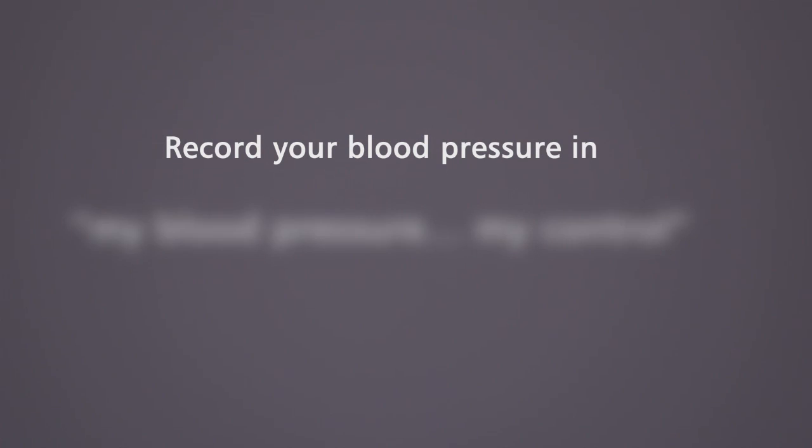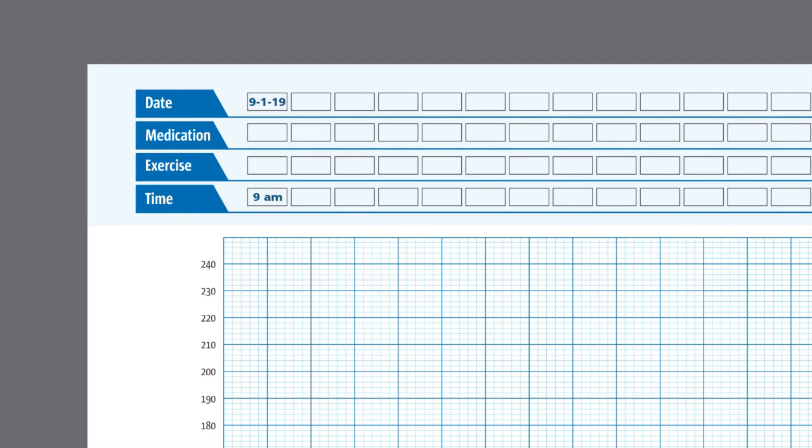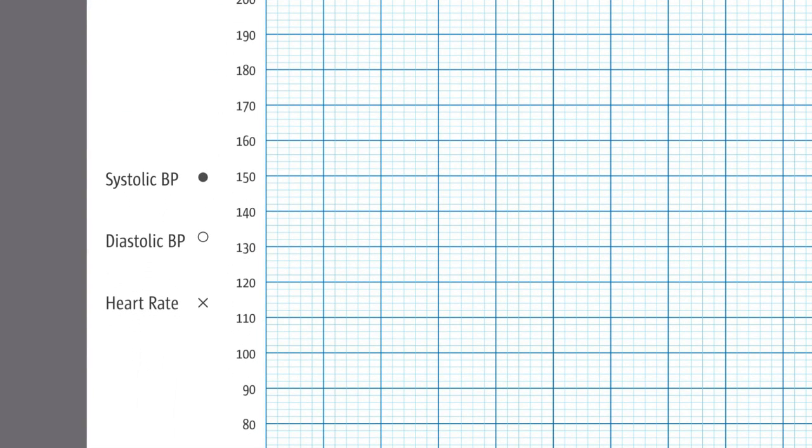Record your blood pressure in the My Blood Pressure My Control Log Sheet. Once you have taken your blood pressure, open the log sheet. In the log sheet, mention the date and time. Mark YES if you have taken your medication or performed any exercise before measuring blood pressure. Plot your systolic value as a dot, diastolic value as a zero, and heart rate as X in the log sheet.